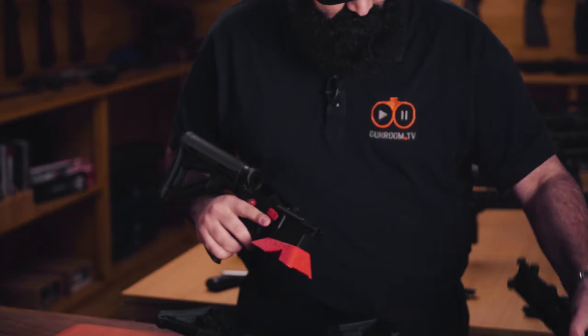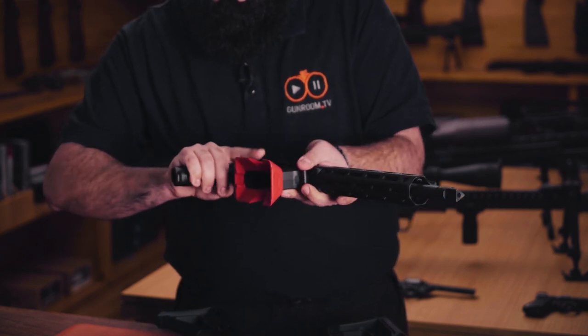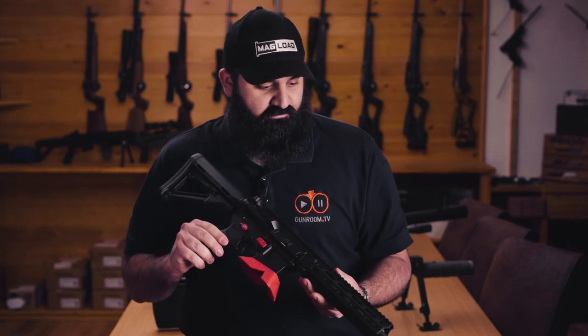Popping it back together is dead simple — we're just going to chuck the charging handle on there and slide the gun back together just like that. Pop the upper back onto the lower — it's ready to rock and roll.